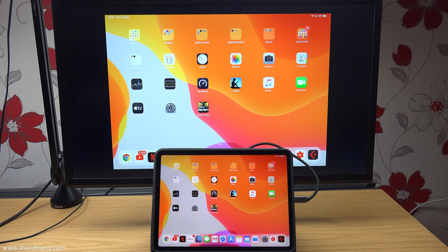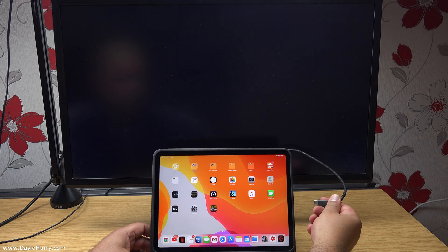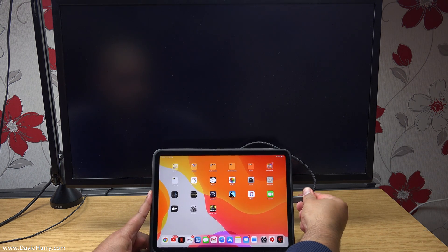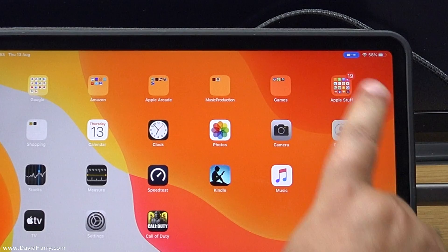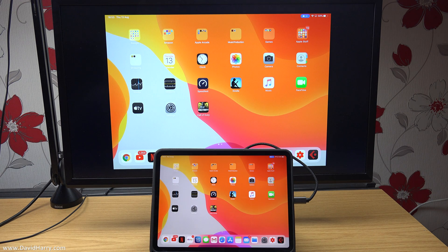One other quick thing to mention is the fact that the iPad will have an indicator appear in the top right-hand corner of its screen any time you connect one of these types of cables. So what I'm going to do now is just unplug and re-plug in the cable just to show you the indicator. There's the indicator, and as we can see the television or the monitor will automatically then pick up the video signal.